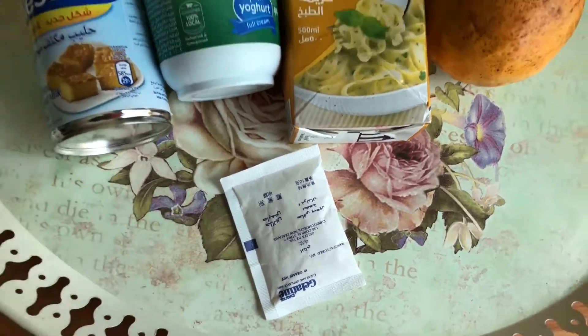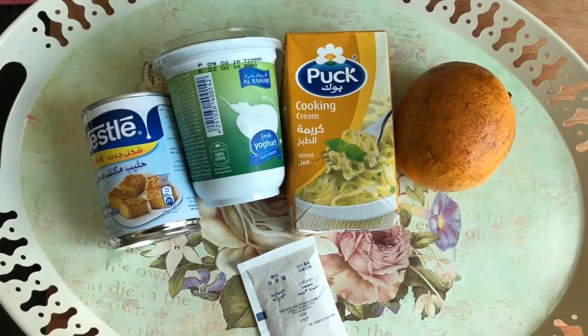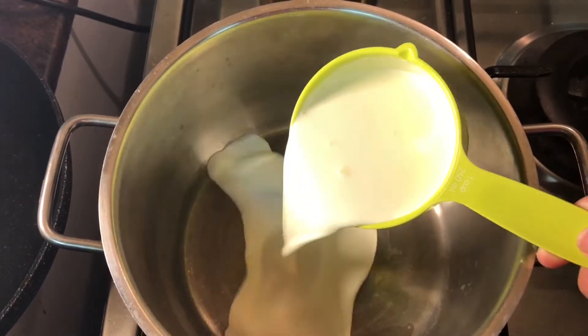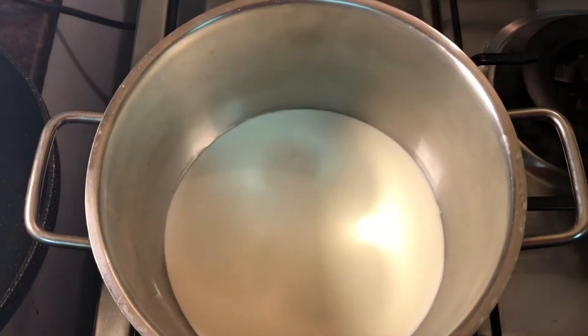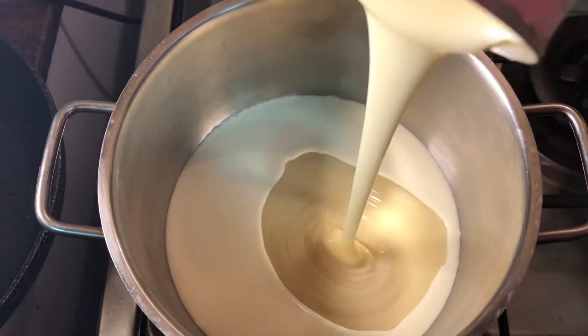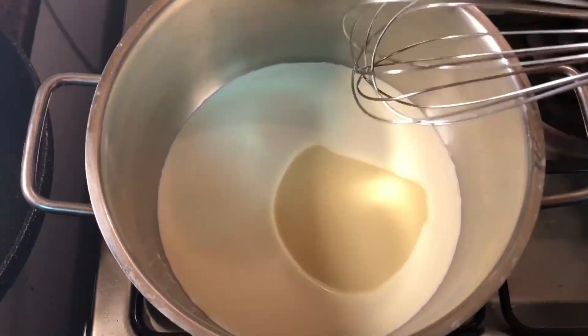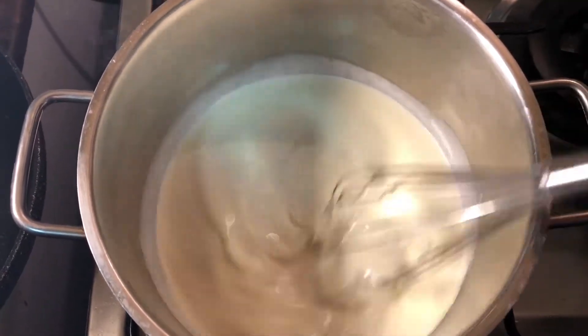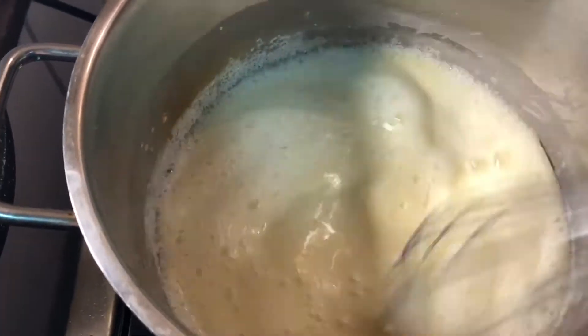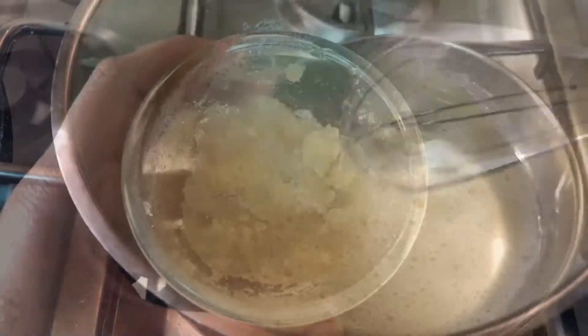To a pan, add in the cooking cream first. I'm using cooking cream today, but you can also replace it with whipping cream or normal thick cream. Then mix in the condensed milk on a low simmer — just allow it to warm up.